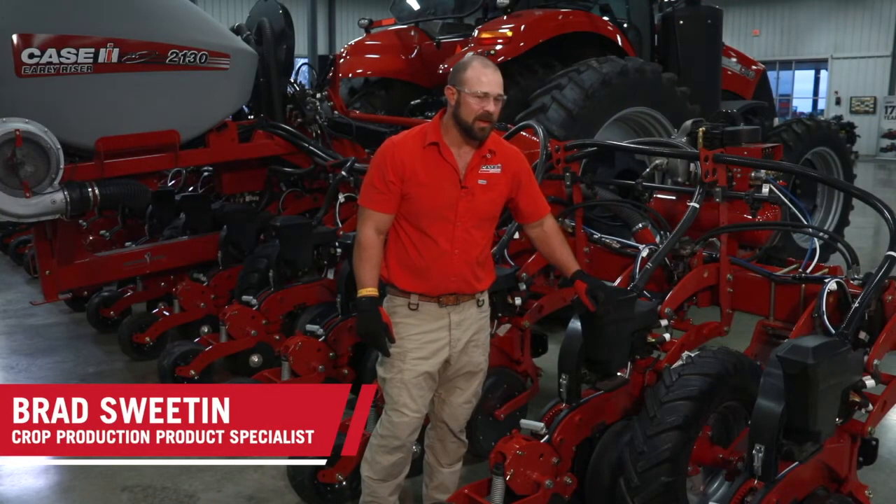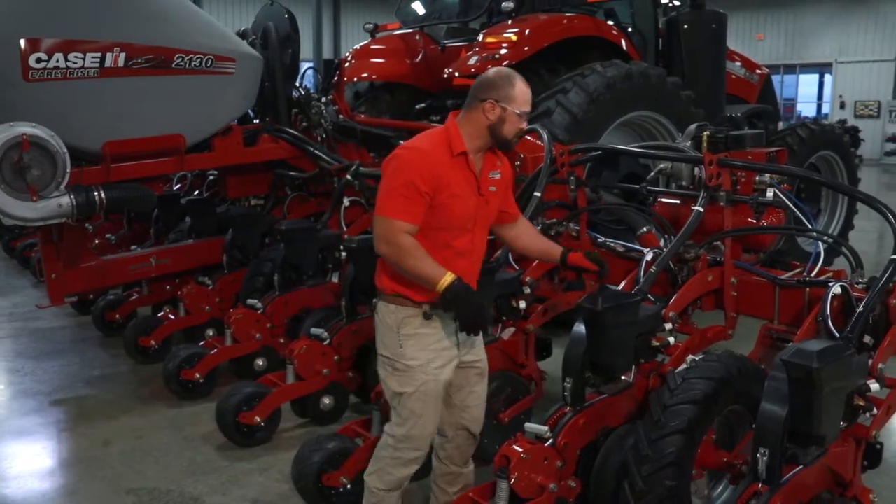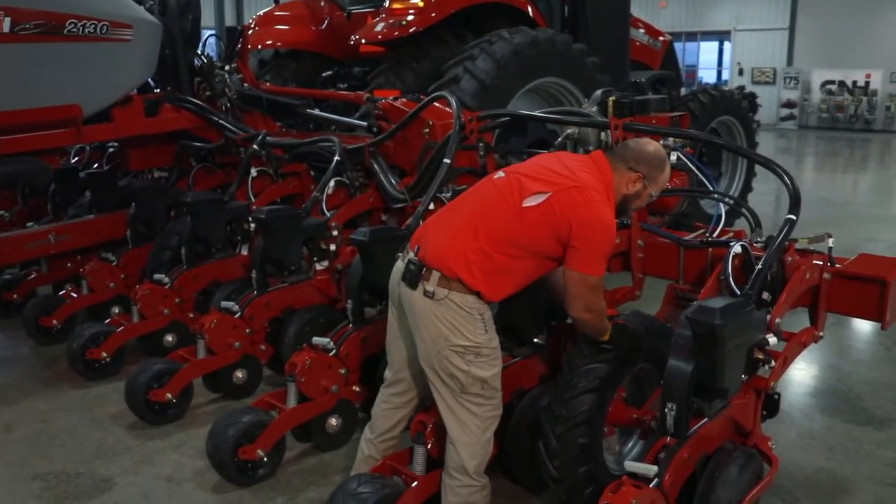Hi guys, this is Brad Sweetman with Case IH. Today what we're talking about is setting our 2130 stacker toolbar gauge wheels.